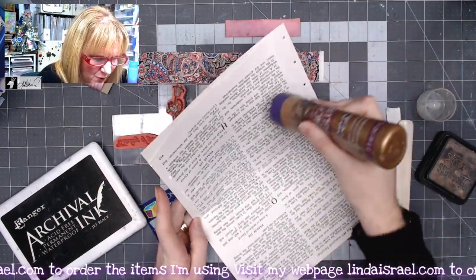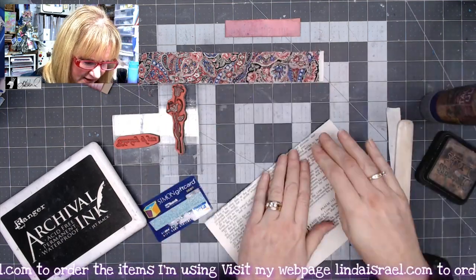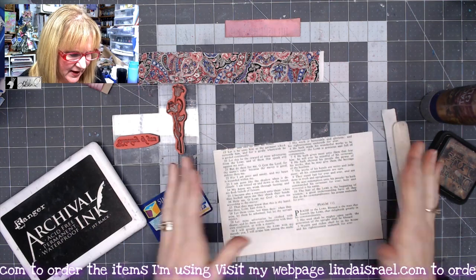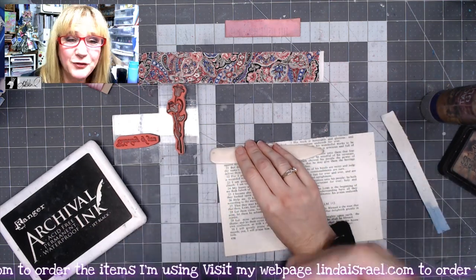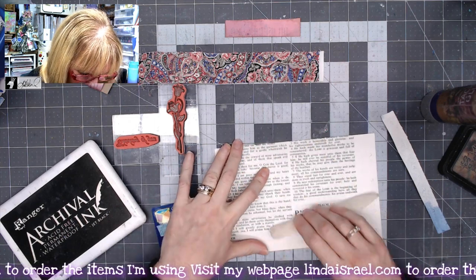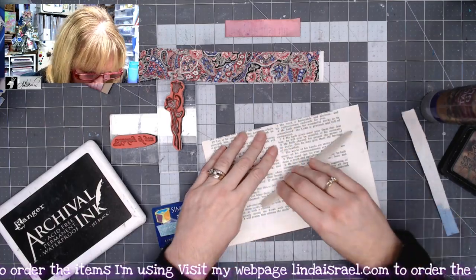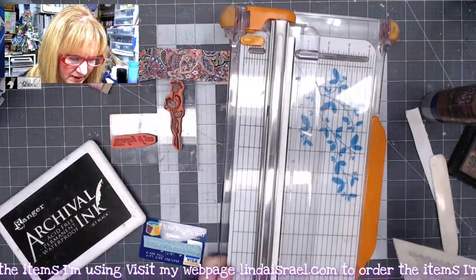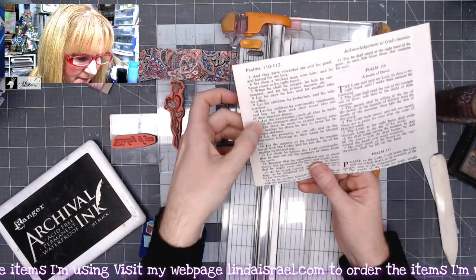I'm going to glue this together so that it is basically one piece. I'm using Aleene's Tacky Glue, just putting glue on one side, laying it on my desk, then using something like a bone folder, an old gift card, or the edge of a stamp block to smooth this out and work the glue in evenly.